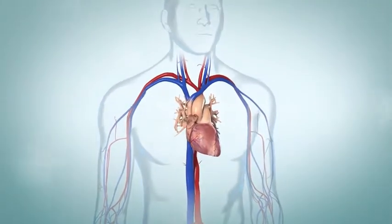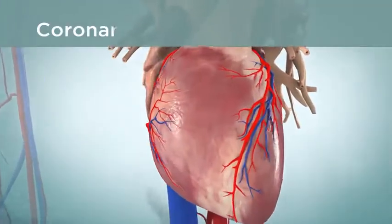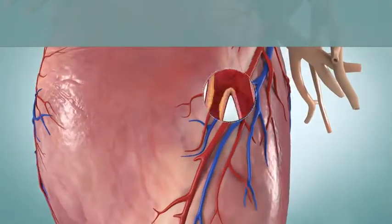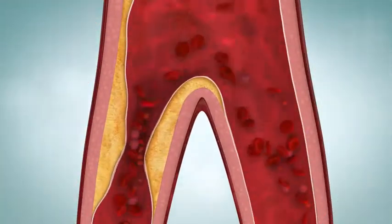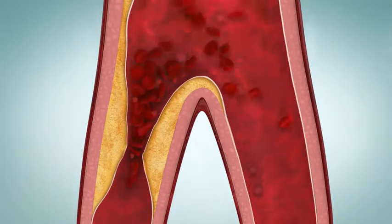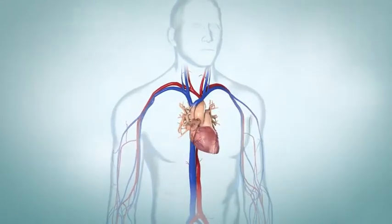An exercise imaging stress test can help your health care provider find out if you have coronary artery disease, also called CAD. With CAD, the blood vessels that supply blood to your heart muscle can narrow. This means that your heart tissues may not get enough blood during exercise. When your heart has to work harder, the heart then can't work as well.